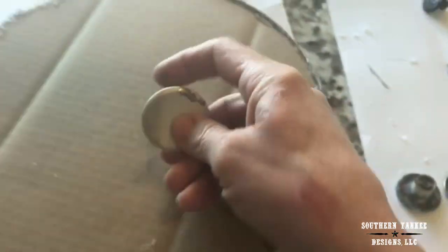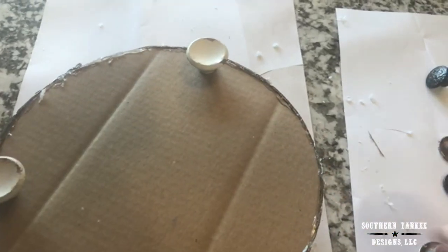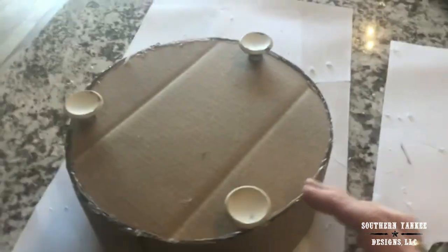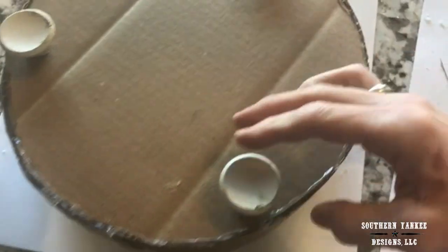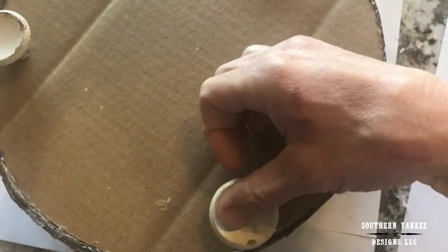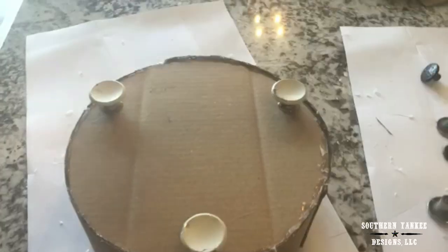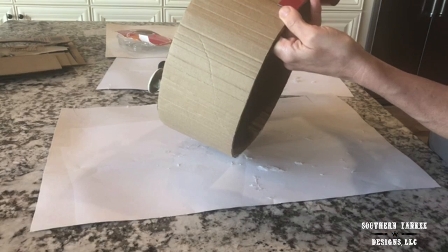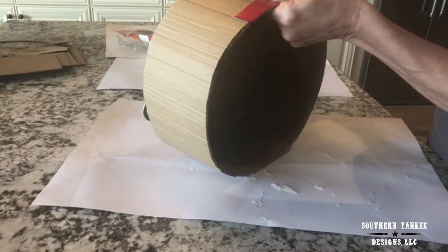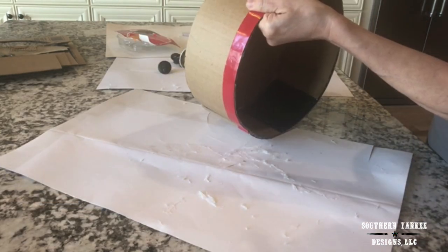I have these old knobs that came off an old hutch from another project. I'm just going to glue these in place to give this container a footed look. Next I'm going to use this double sided mounting tape and run it across the top edge and the bottom edge of the container. This is going to give the look of a metal strap.